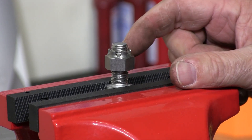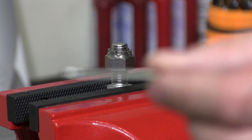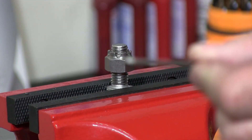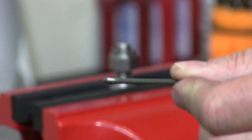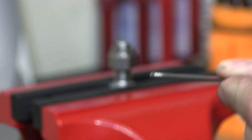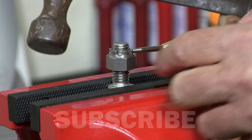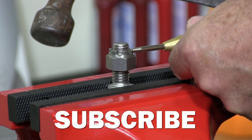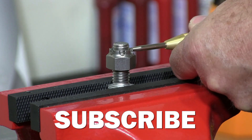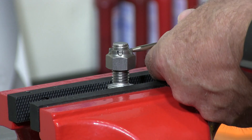Here I have a castle nut which we're going to drill a hole for this cotter pin to go through the castle nut. In where these little grooves are in the castle nut, I'm going to set myself a little starter.